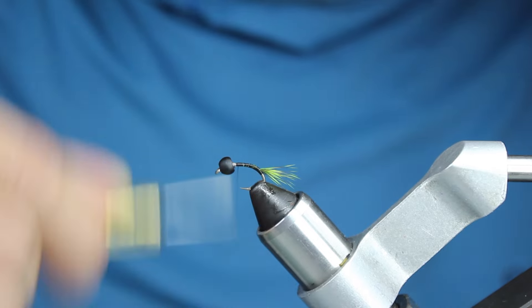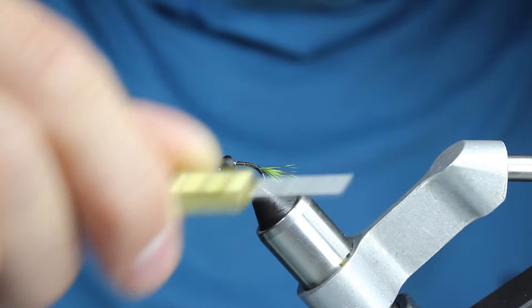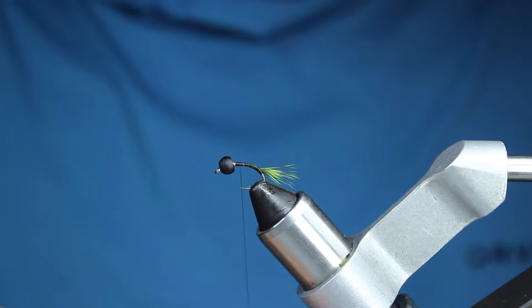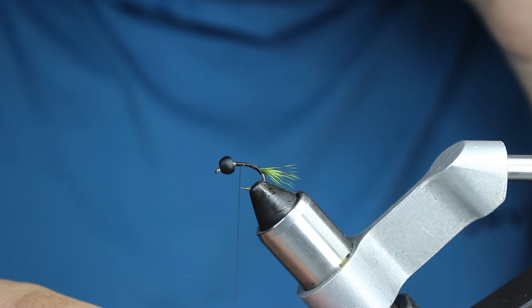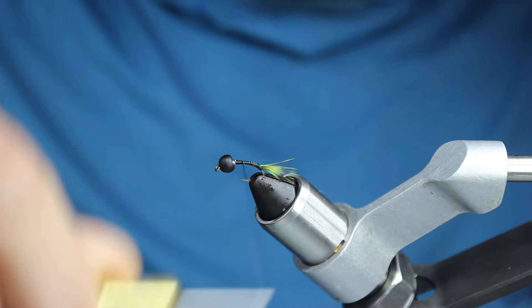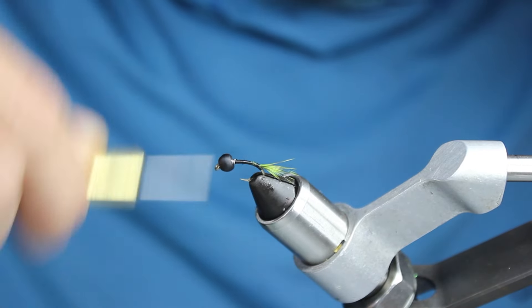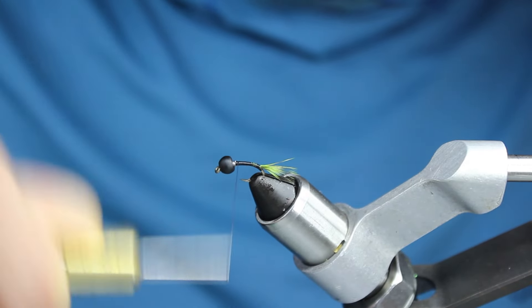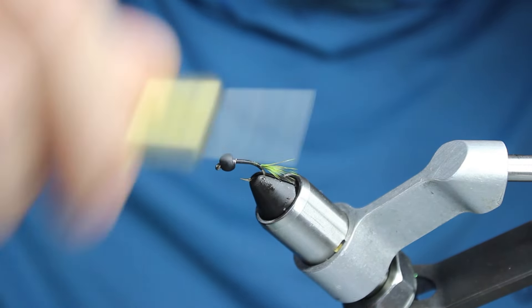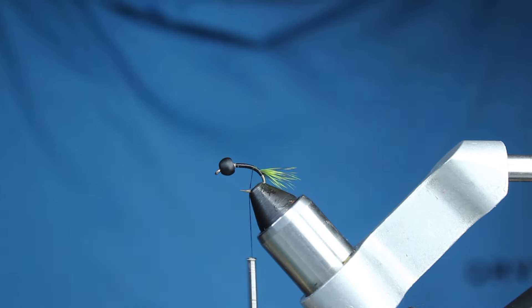I'm going to come back up — this is 0.015 lead wire that I put in there to stabilize my bead. This is UTC 70 thread, and I want to keep it pretty uncorded the whole time because I want a nice flat body. When it cords up it's a little trickier to lay it really flat. I'll come back down without building up too much of the body yet because I have to put my quill down.